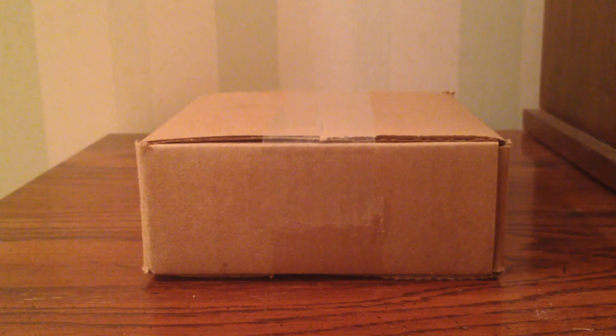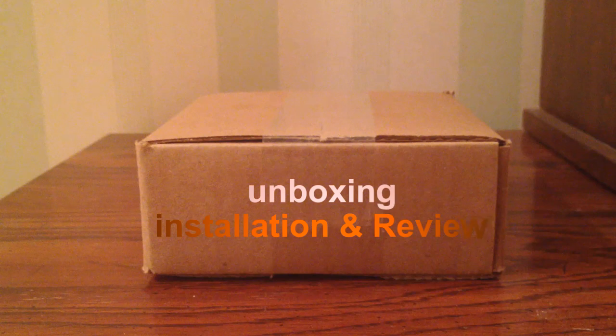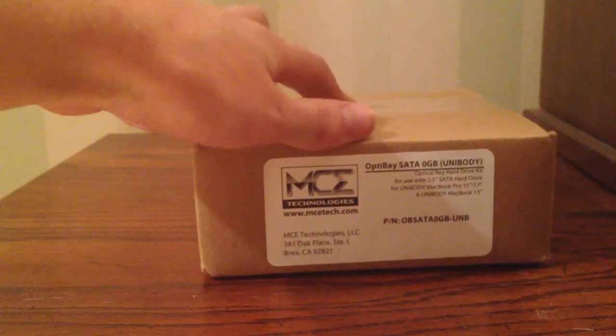Hello, this is Nick doing a guest video for Boardatwork.com. In this video, I'll be doing an unboxing, an installation, and a review of a particularly interesting product that's been around for quite a few years now in different versions, but I'm only finally getting to see exactly what this does. What this is, is an OptiBay.